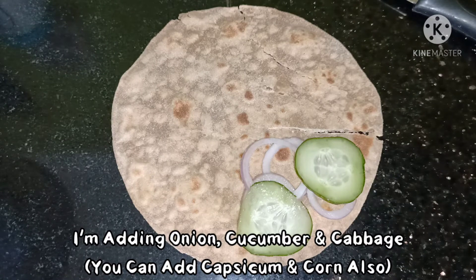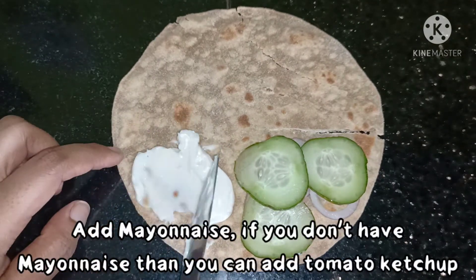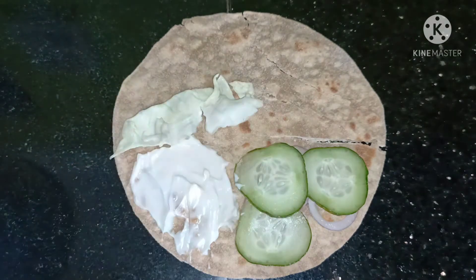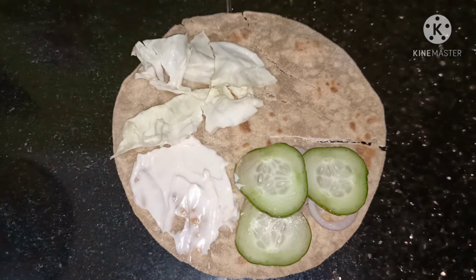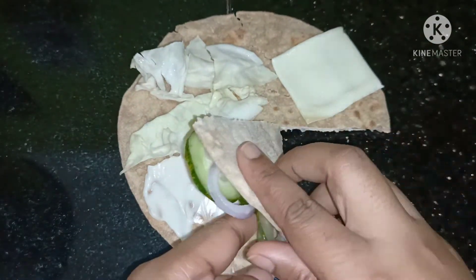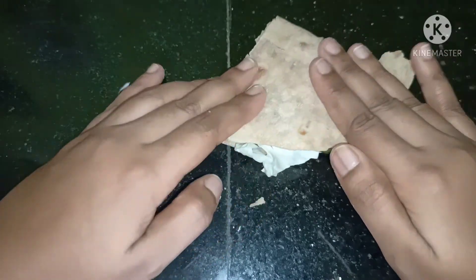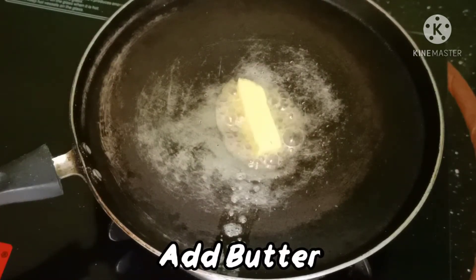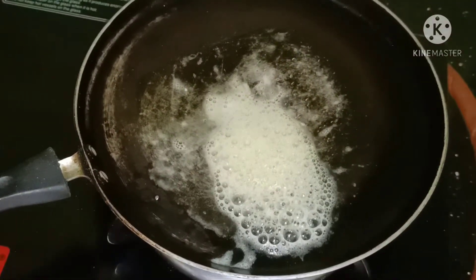I'll make the snack for a little bit. I'm going to put the dough out — I need to make a dough and roll it a little. I'm going to roll the dough a little bit more, cut the dough a little bit, and put it on.